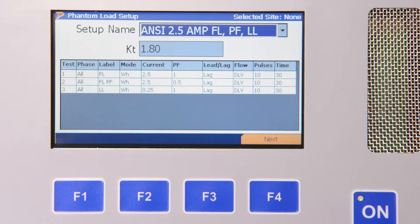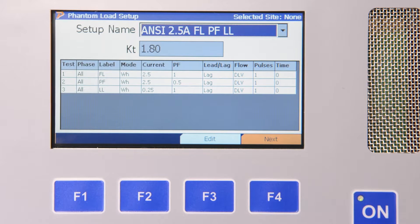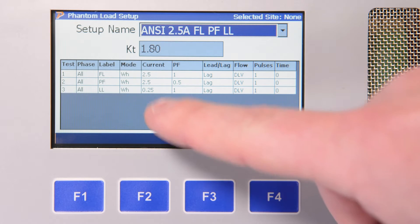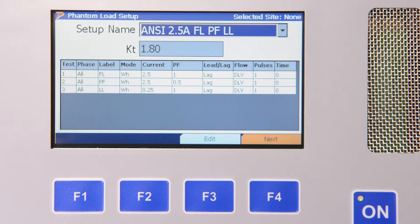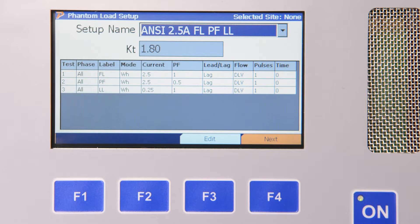We then choose the specific test we wish to perform. For this test, we will be performing the ANSI 2.5 Amp Full Load Power Factor Light Load Test, which will run the full load test at 2.5 Amps at Unity Power Factor, then the Power Factor Test at 2.5 Amps at 0.5 Power Factor, and then lastly the Light Load Test at 0.25 Amps at Unity Power Factor. The user can create their own test points and pulses per test to match their own utility standard. We hit F4 to continue.